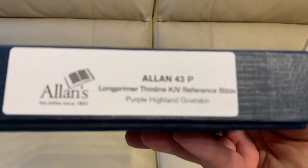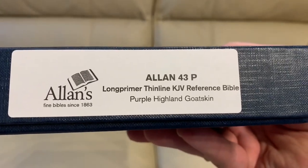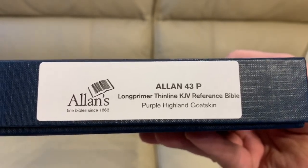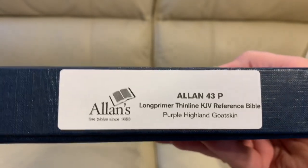We're already at three minutes and 35 seconds — shocking. And now the main event. This is, I believe, not an imperfect or anything like that — it just is the thing. It is an Allen 43p Long Primer Thin Line KJV Reference Bible in purple Highland Goatskin, this time with purple art gilt under gold — so purple-under-gold art gilt.